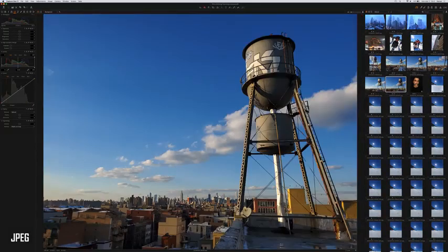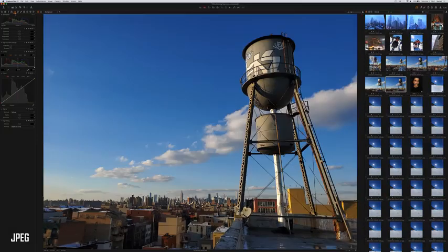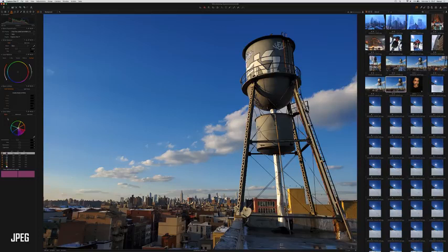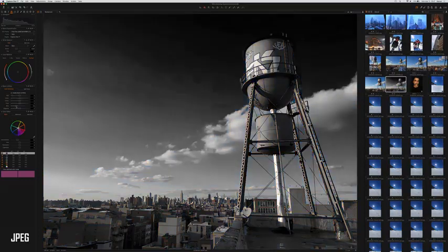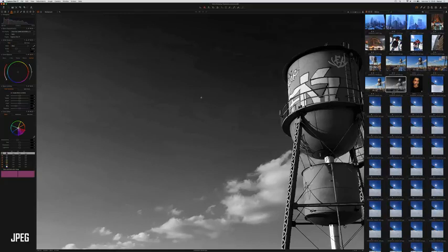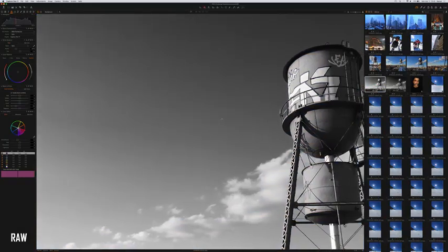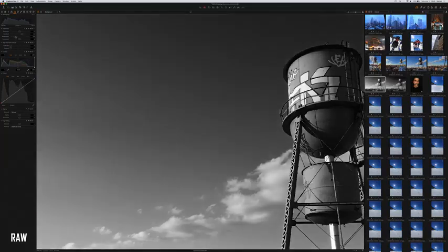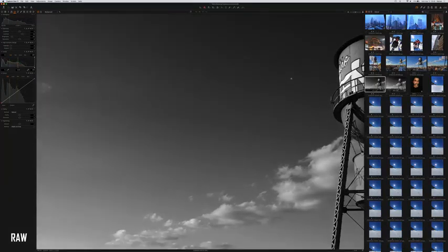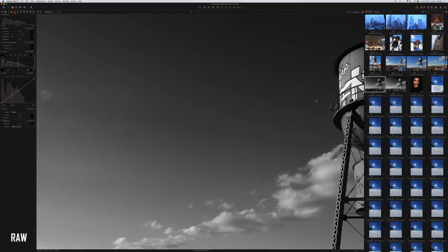Here's the big reason to shoot RAW instead of JPEG. If we try a black and white image where we darken the sky — darkening the blue tones in a black and white photo — in the JPEG you're instantly confronted with heavy JPEG compression artifacts. Doing the same thing to the RAW file, and even exaggerating it further by darkening the whole image, there are no problems whatsoever. You've got a perfect gradient in the RAW file compared to the JPEG. Very neat.